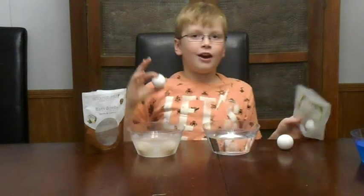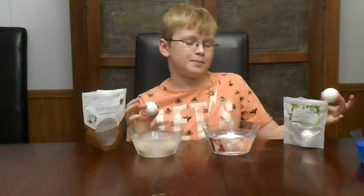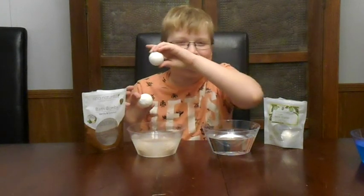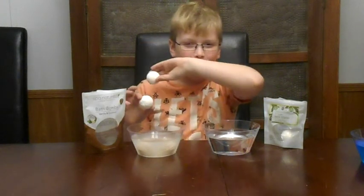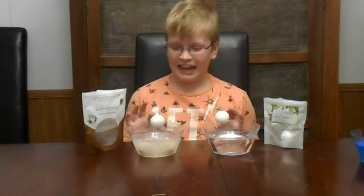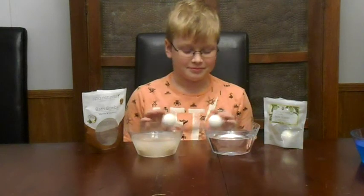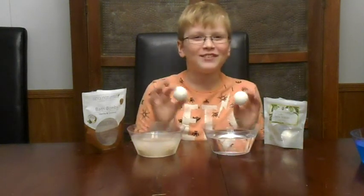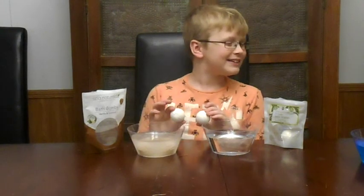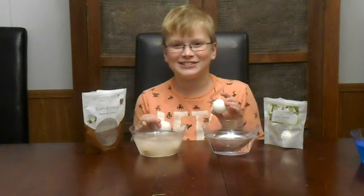Let's sniff them. Some of the dust went up my nose. These smell the same — they kind of smell like vanilla a little bit. Whoa, that looks like sand now, actually. That's really cool.